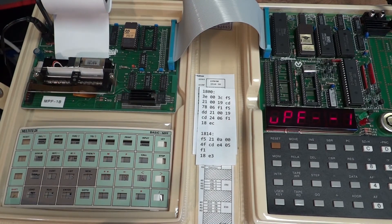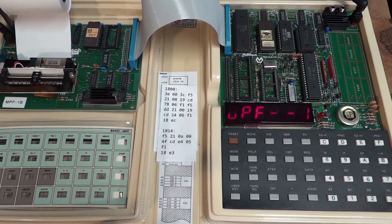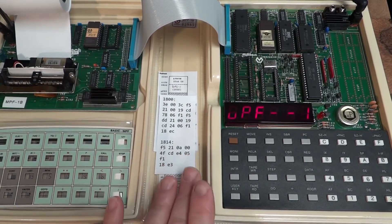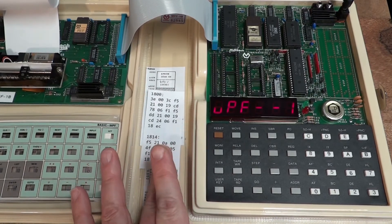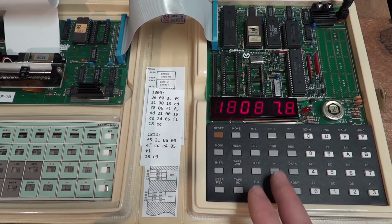Even for something as simple as loading the printer with paper you had to do some in-depth diving into the machine to accomplish something. These machines didn't make it easy, but that way you learn something — and I think that's really the point of these microprocessor trainer machines. I had to override the first bytes of my program to feed the paper, so let me correct this by restoring the first few bytes.